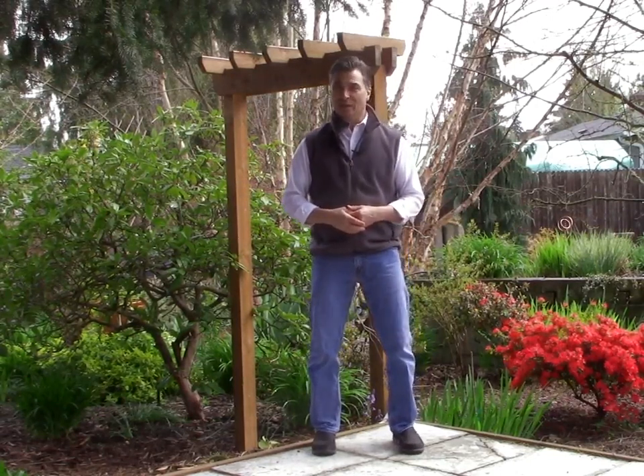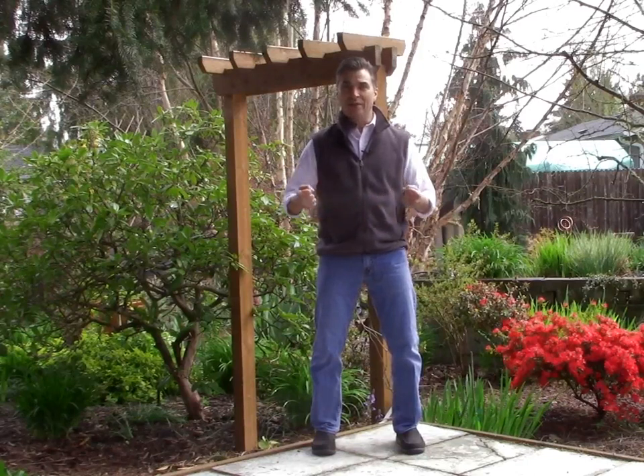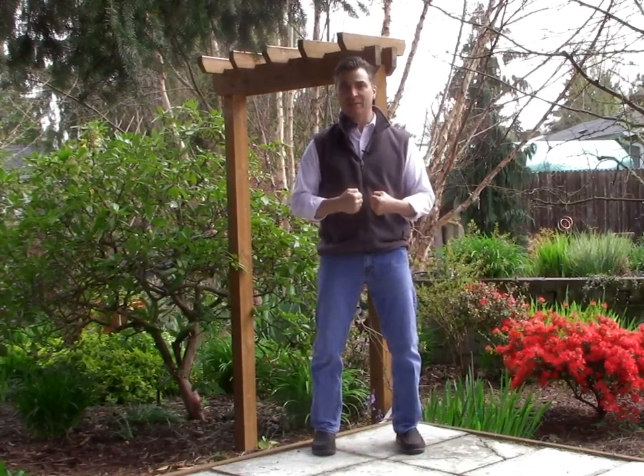This exercise that I'm going to share is from a five-element set of Qigong — this is the Earth exercise. I particularly like this because it feels balanced. It feels like a way to get grounded and solid and stable within yourself, connecting with the Earth and with the heavens, but centering within yourself.